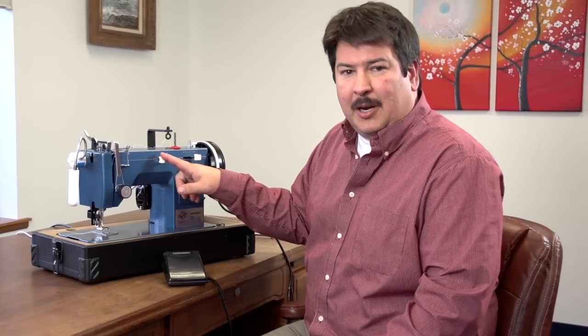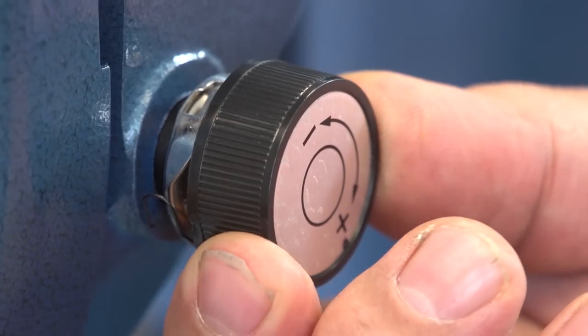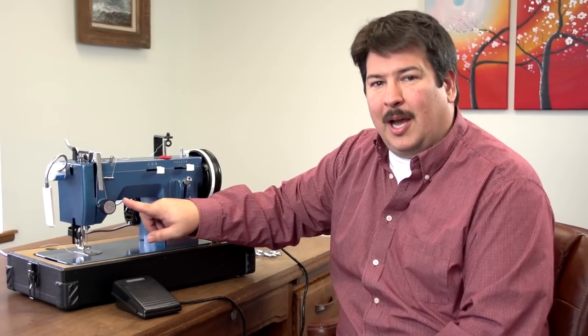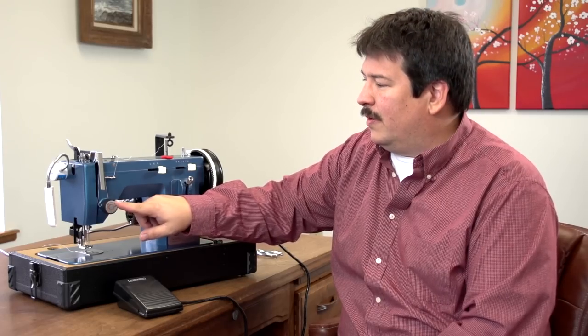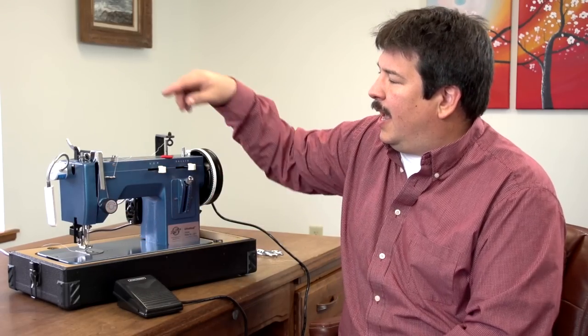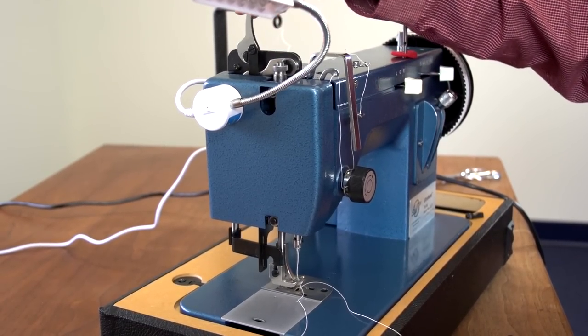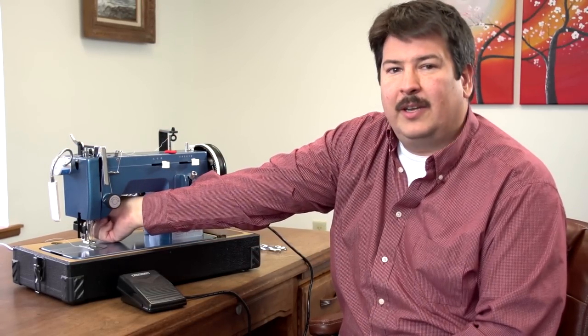You may not necessarily need to replace a presser foot on this sewing machine because you have a needle positioning lever at the top. One of the most important knobs on the sewing machine is the tension knob. This knob controls the tension of the thread — if you have a loose stitch on the bottom side you need more upper tension, so remember the upper tension assembly or upper tension knob. On this machine we also have the foot lifter lever up on the top; on other sewing machines you often find it in the back, and you lift the lever to raise the presser foot.